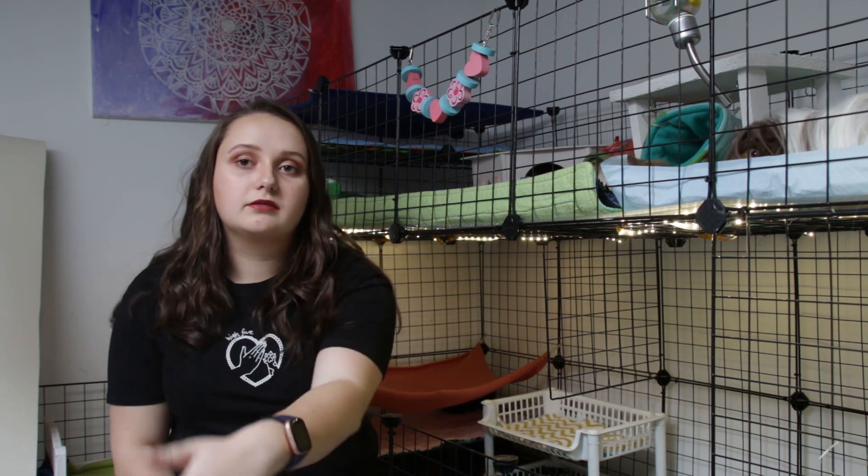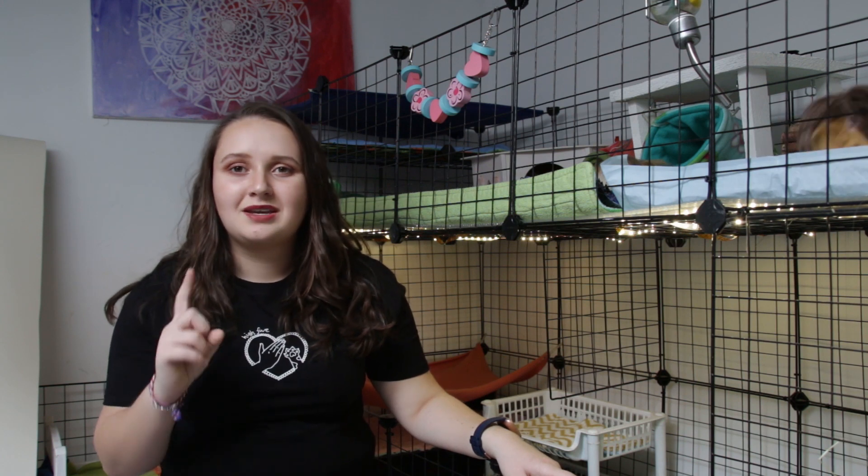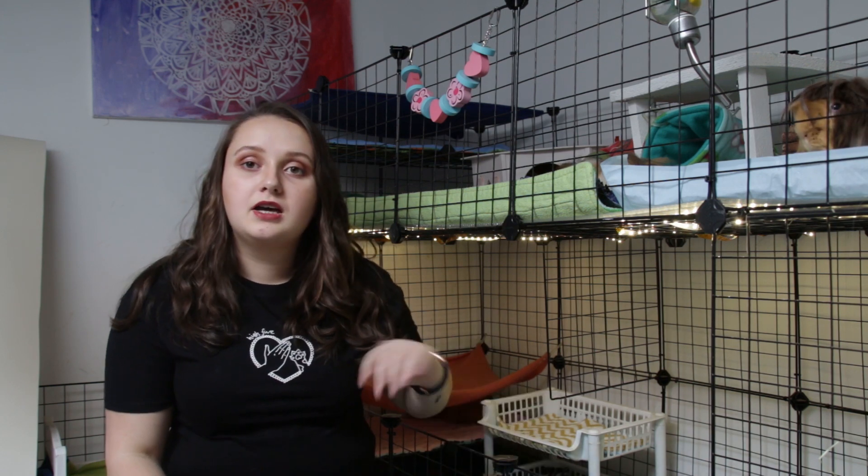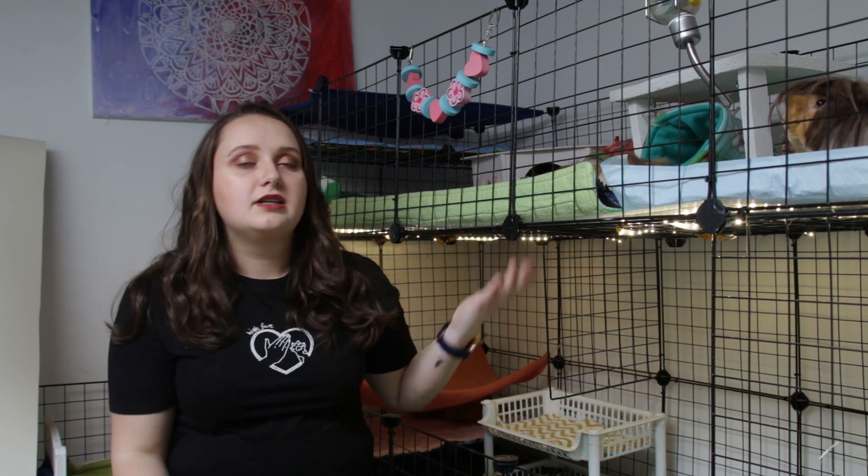This cage was a little bit bigger — it had another attachment close to it, and there was also another cage in the back behind the camera. I took four guinea pigs and I moved them into my sewing room. So now I have a smaller cage here and a cage of the exact same size in that room.